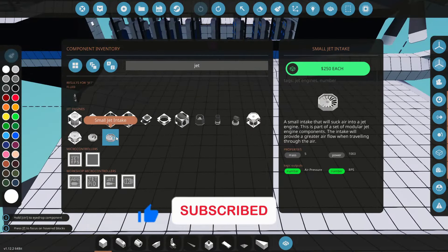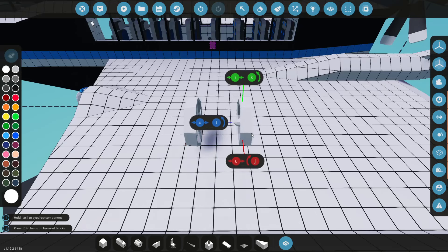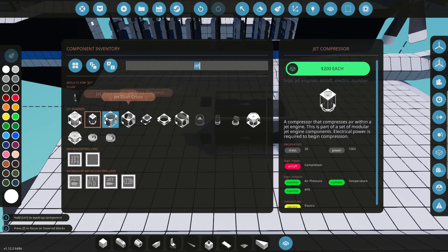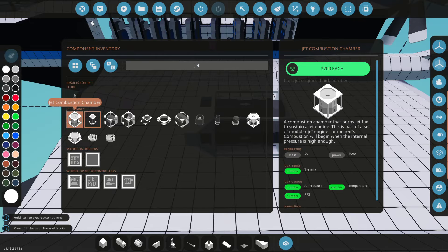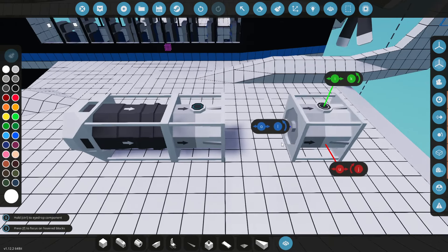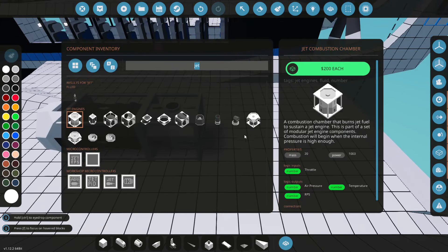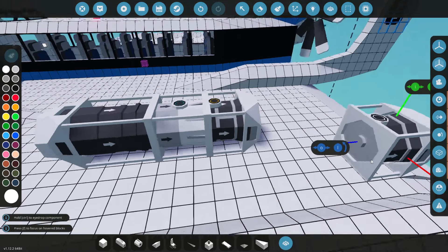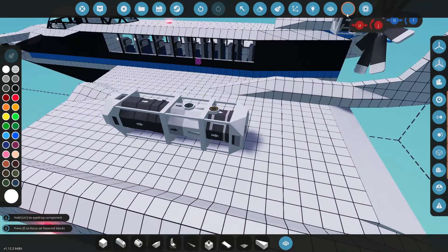Let's go jet — going to need an intake first, turn that around and chuck it right there. Compressors next, we'll go just like that. Then what do we need? Combustion chamber — let's turn that around the right way. There's a little port coming off there for our fuel. And then we're going to need a turbine at the end of that, turn it around that way. There we go, that is most of it done.